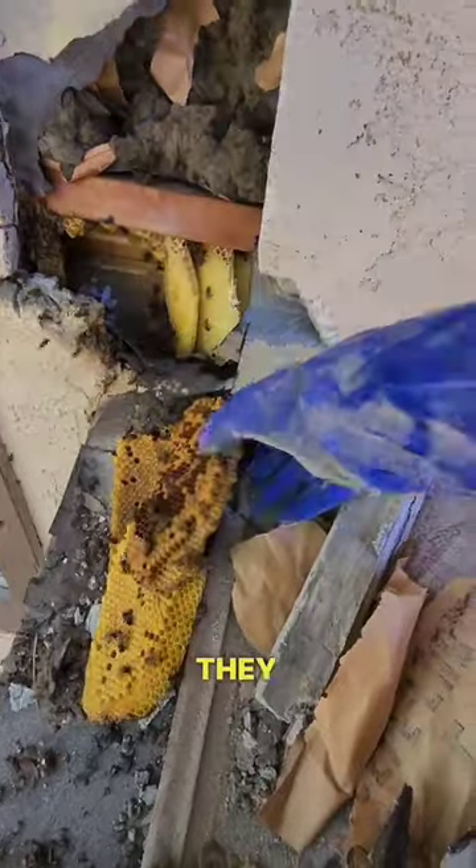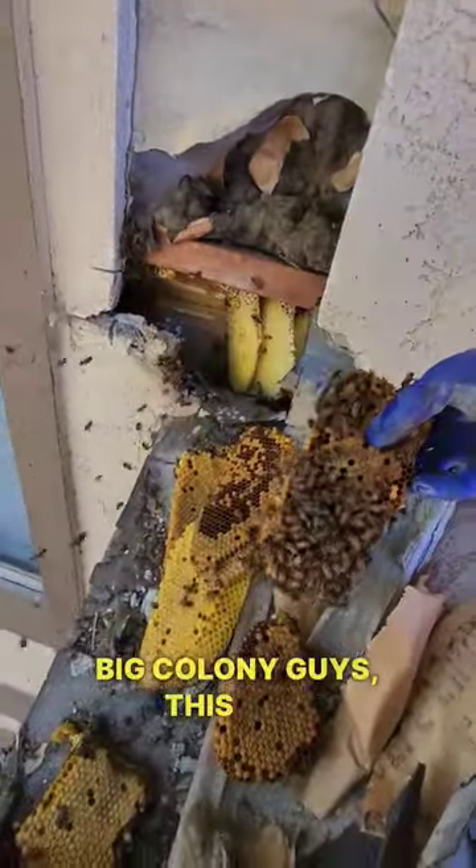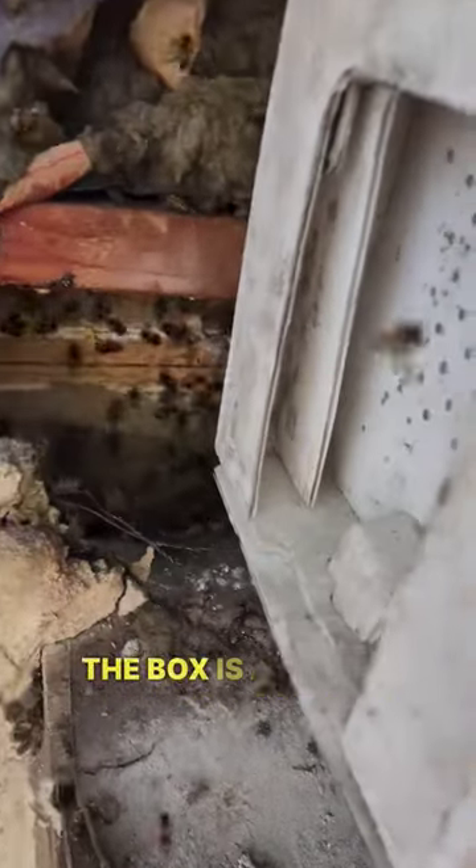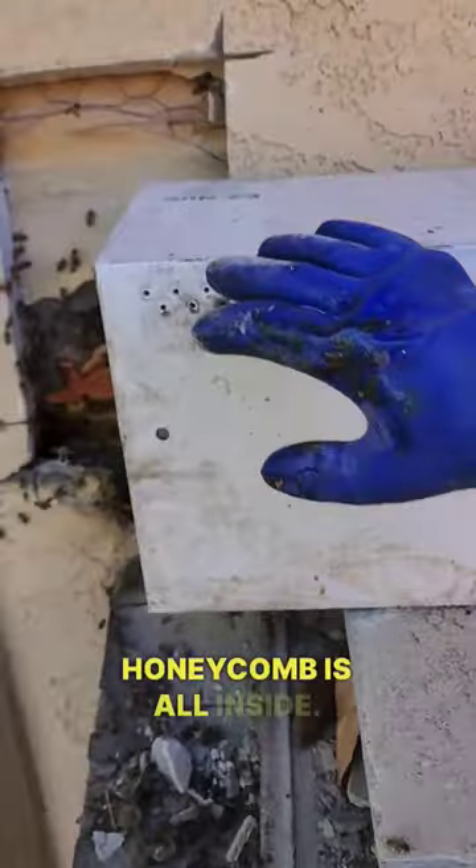Look, they spared no inches. It's not a very big colony, guys — this is it. Fresh stuff, it's darker over there. They're coming out, the box is already open for them, honeycomb is all inside.